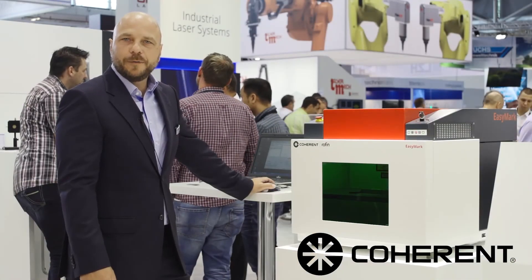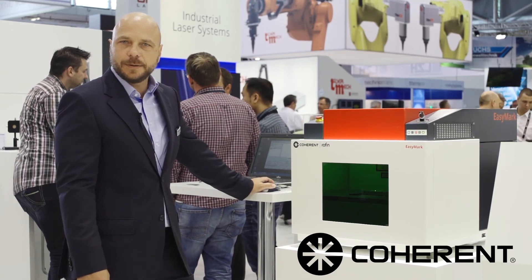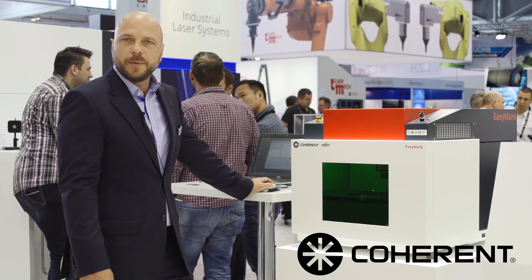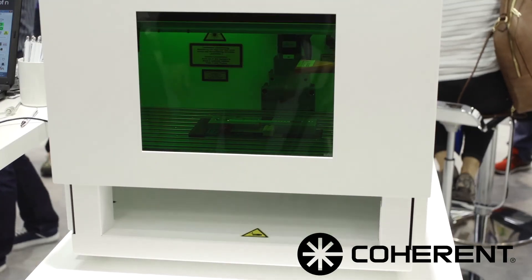Completing the portfolio of workstation solutions, Coherent Rofin offers with the EasyMark a desktop device for small-size, flexible batch manufacturing. It is equippable with individual laser solutions and is an easy start to get into the laser world.